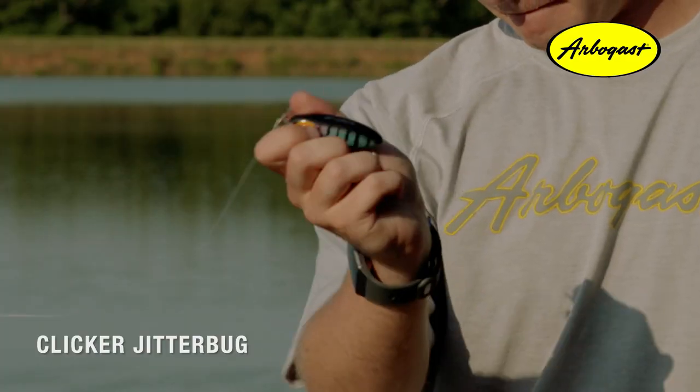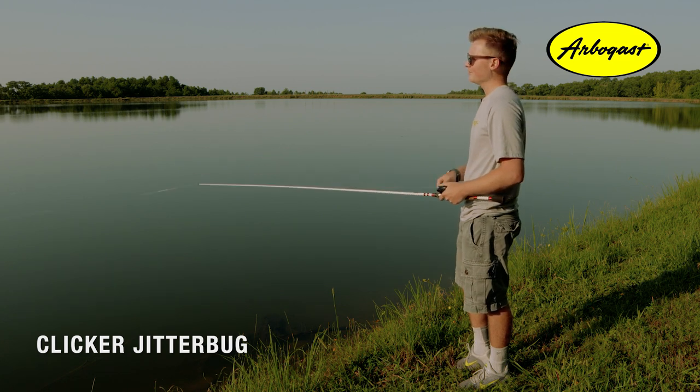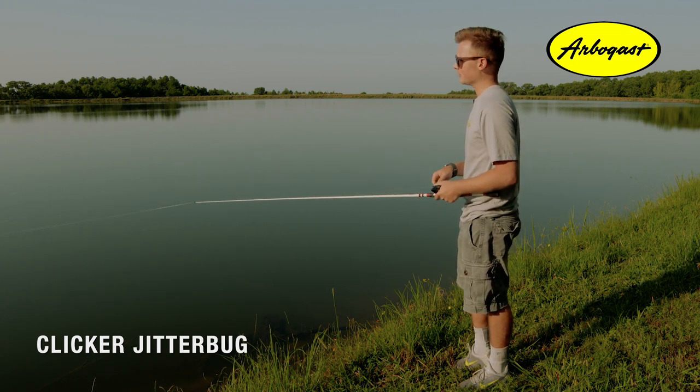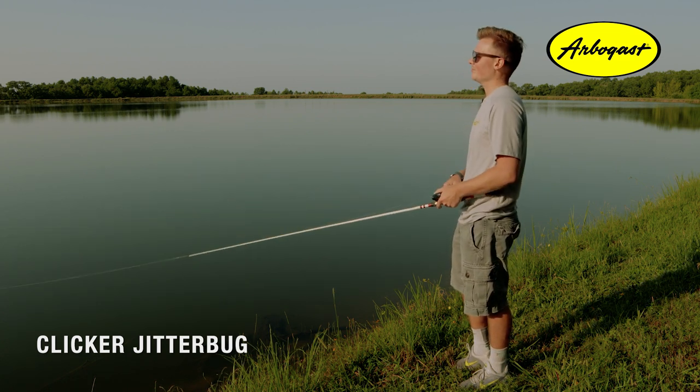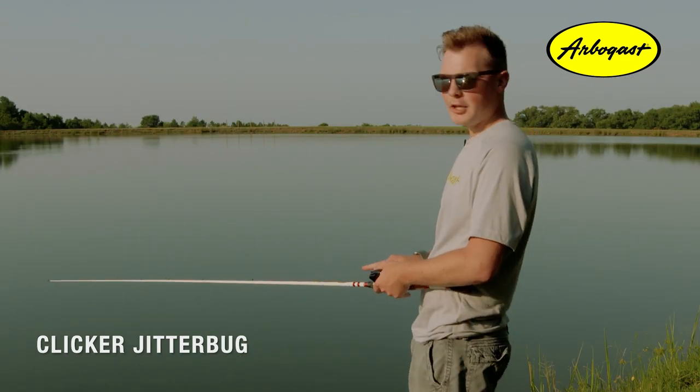When you might want to throw a Clicker Jitterbug over a normal silent Jitterbug is if you've got a little bit of chop on the water or the water is just a little dirty. That extra sound is going to help those fish find that bait.